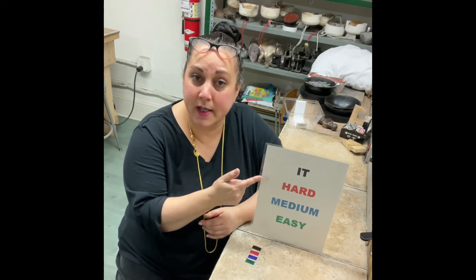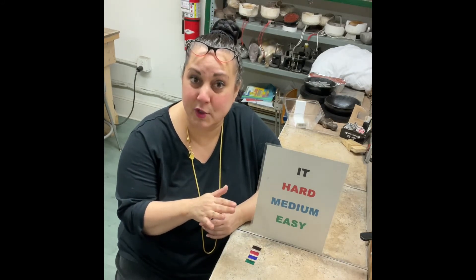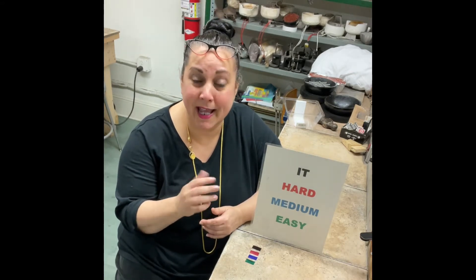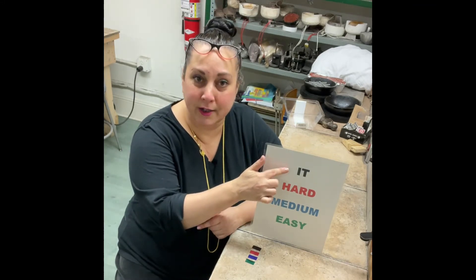The IT stands for intense temperature. That is a solder you only use with fine silver because it melts at a pretty high melting point, and if you use it on sterling there is a decent possibility you could melt your piece. So you're not going to use it on sterling — we use it on fine silver. A lot of enamellists like to use it because of the high melting point. So that would be your first one: IT, highest melting.